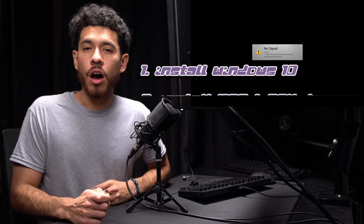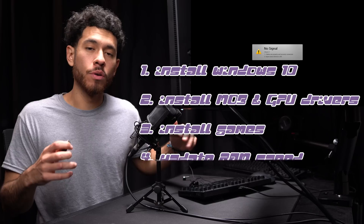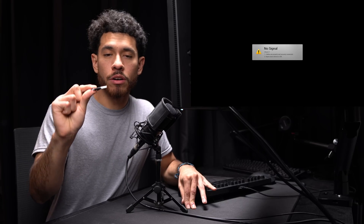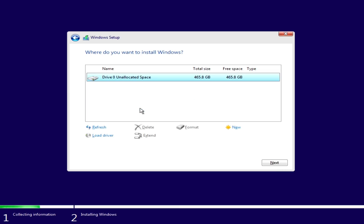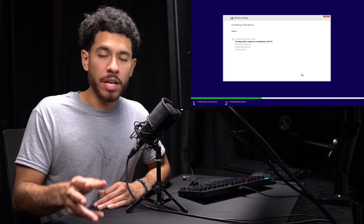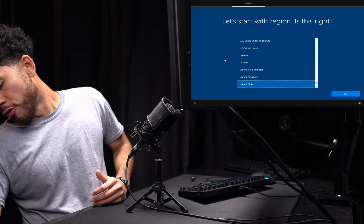First we're installing Windows 10. We need a USB flash drive with Windows 10 on it — I made a video tutorial on how to create one, or you can purchase one from a store like Best Buy. Plug it in, power on the PC, click Next, select 'I don't have a product key', choose Windows 10 Pro, and select Custom install. We only have a single M.2 drive so we know which drive to select. It's now copying all files to our M.2 SSD. Once complete, the system will restart. Windows installation is done — disconnect the flash drive and we've arrived at the desktop.